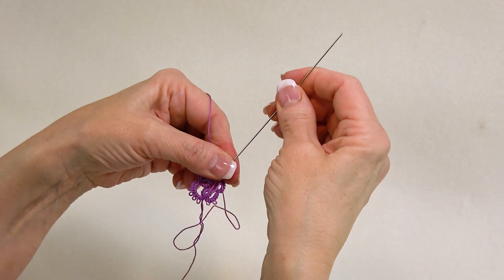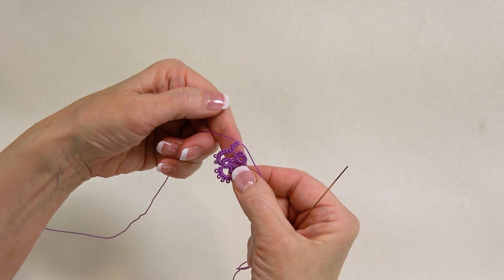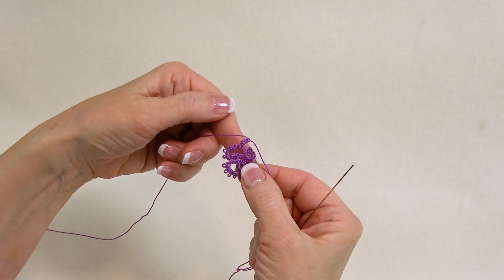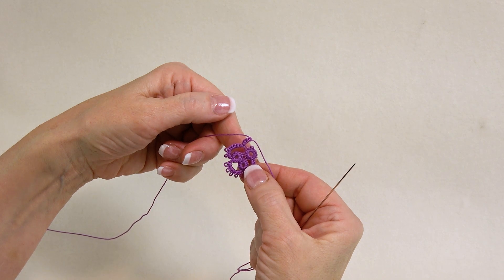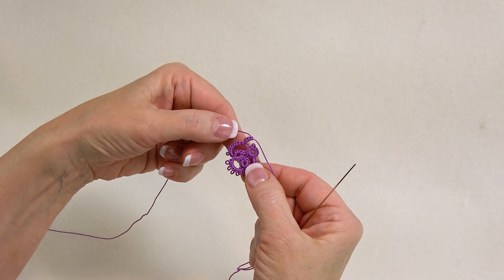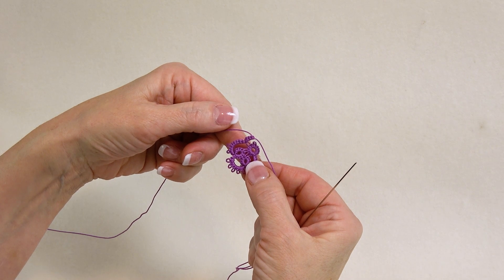I'll take the stitches off and that is the other way that you can do a TF. This is the needle tatting TF in the abbreviations, or if you run into a pattern where you cannot bend your needle — these are the two ways that you can join.